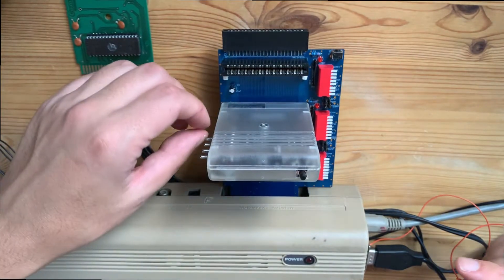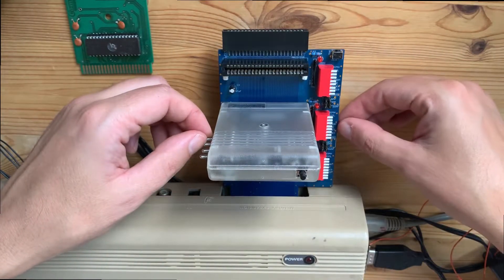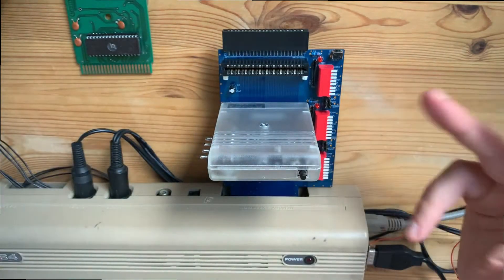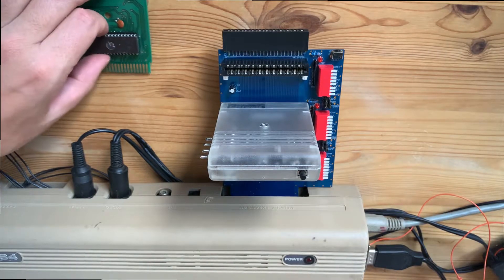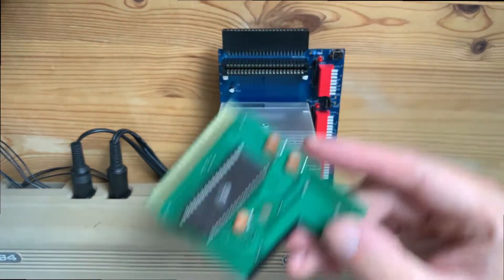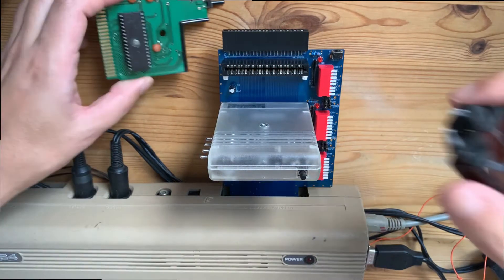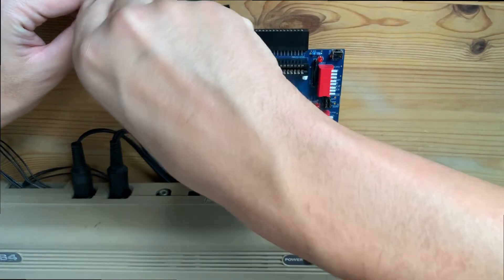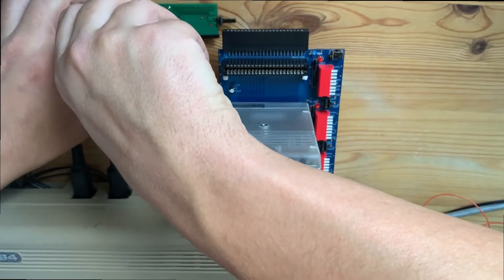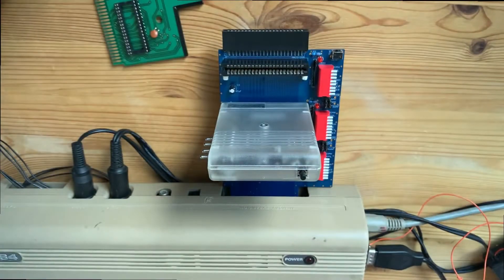I'm going to use IO1 for switching the cartridge — that's the address, you have IO1 or IO2. So I can actually use probably the same as I will use for the cartridge. Let's see how it's going to work. Then I will burn the ROM for this one. I'm going to burn the ROM and attach it.